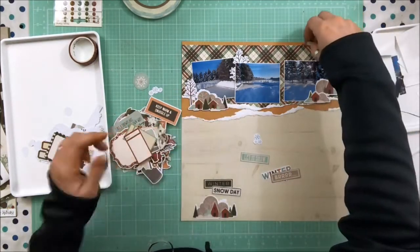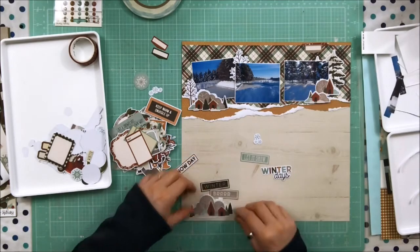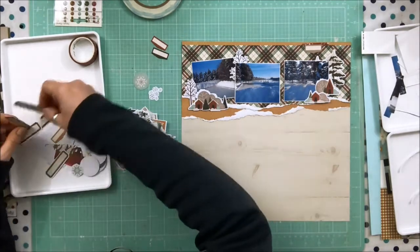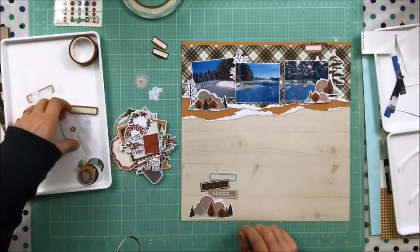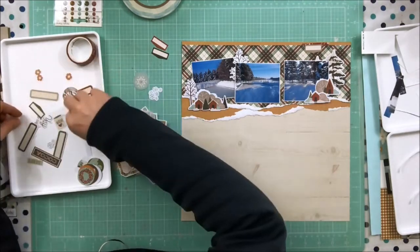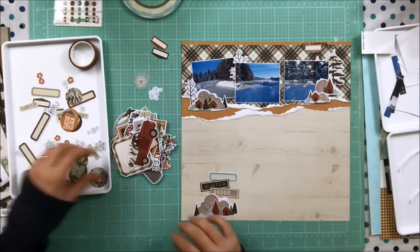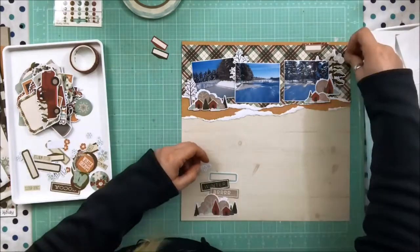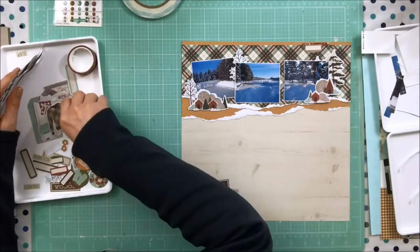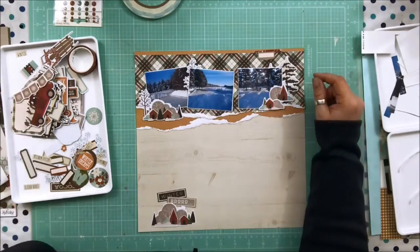I was tempted to put the skating die cuts on here because it is a skating rink, but I have other skating photos where we're actually skating, so I want to save those. I didn't know if I'd have a use again for these little barn houses and trees, and they looked so good I stuck with that motif. One of my favorite things about Simple Stories collections is there are always phrase stickers or phrase die cuts — so easy to place in those spots that need a little something, adding sentiment to the feeling or topic in your pictures. Their sticker sheets come with phrases at the bottom, and I just absolutely love that about Simple Stories.